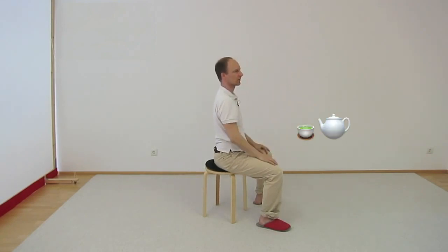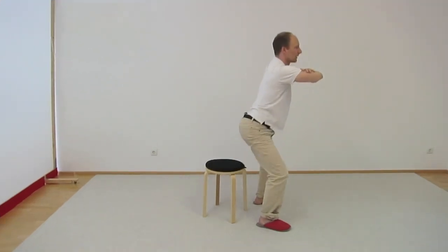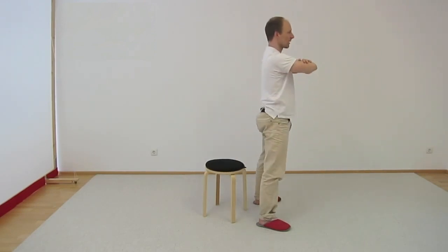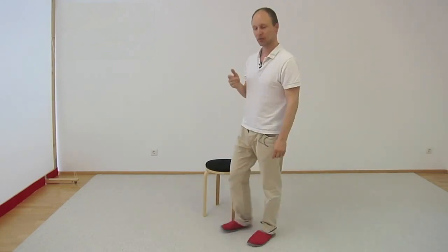Now you can take a rest, or you can go again. Squeeze the butt muscles — really use the glutes. Use the glutes to do this movement. You go up again, you come down again, you go up again. Such an important movement.